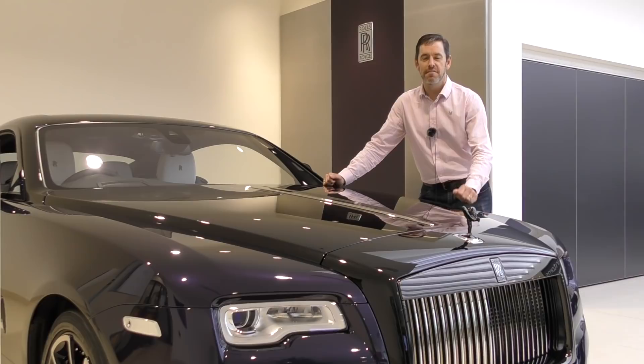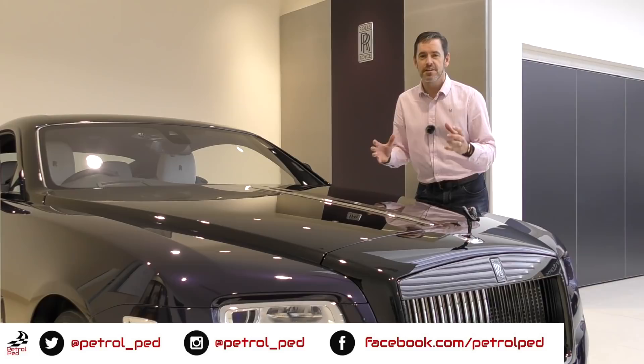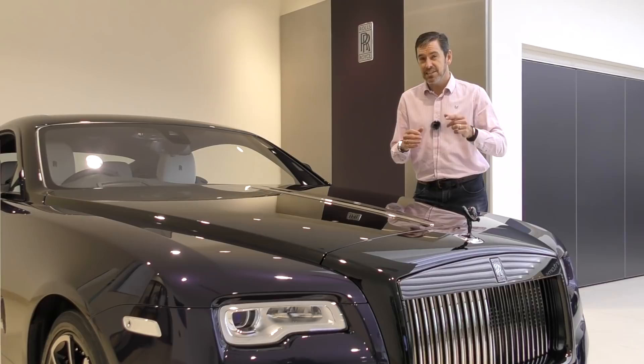Hey guys and welcome to Petrol Ped. You may well have seen my film I shot recently here at Rolls-Royce Motorcars in Bristol, where I came down to visit my friend Bradley, who is the brand manager here at Rolls-Royce Bristol. We discussed the merits of buying a used Rolls-Royce Ghost.